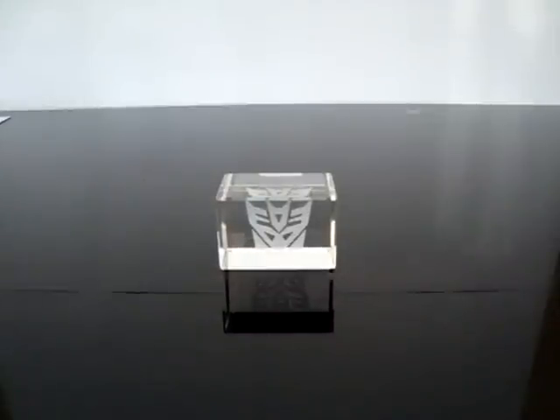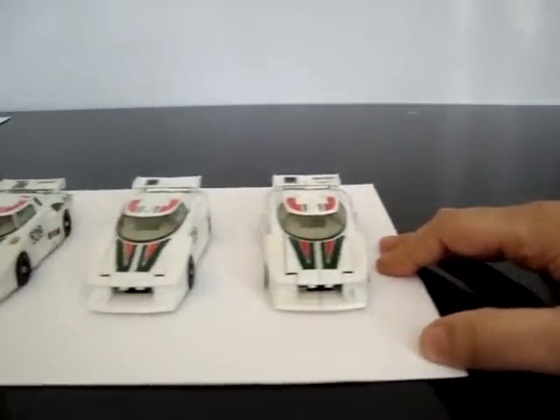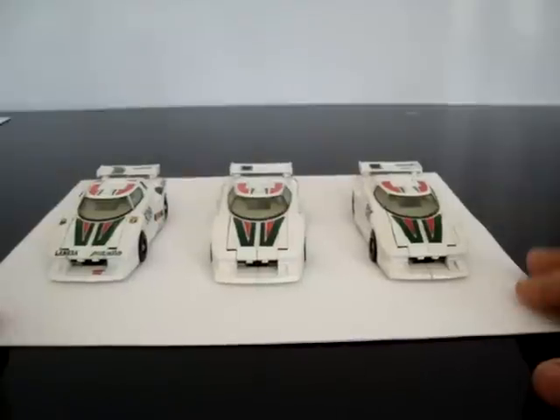Hey guys, doing something a little bit different this time. This is my first review of the year 2010 and I wanted to give you something different. My first real video on YouTube was Generation 1 Wheeljack, so since it's a new year I wanted to do an update on him to keep the theme going. Wheeljack is probably my favorite character, so without further ado, let's bring on the assembly line.